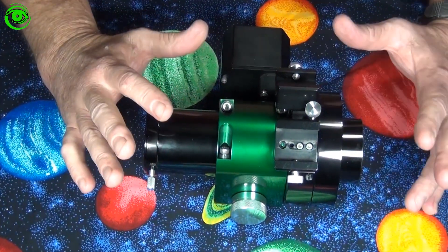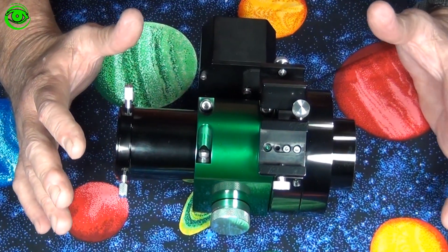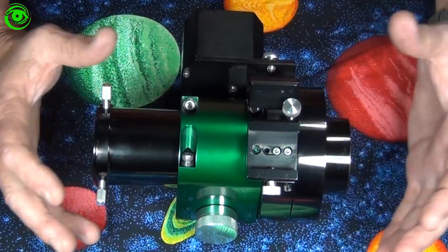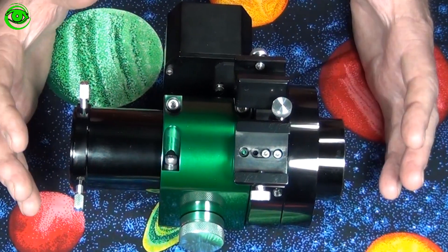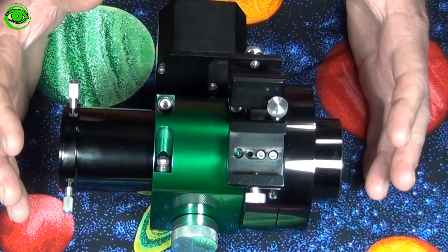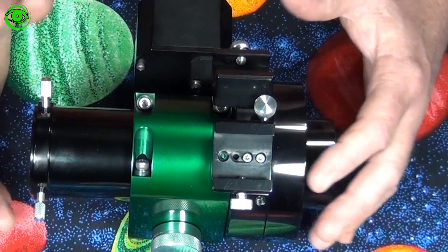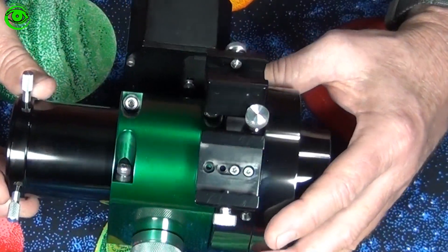This particular piece is a well-crafted piece of art — it really is very nice. Once you look at and feel these Moonlight focusers, you can feel the quality that's built into it. Ron at Moonlight just does a fabulous job of creating custom focusers for all types of telescopes.